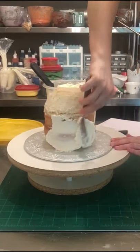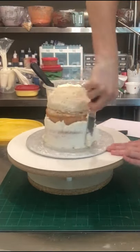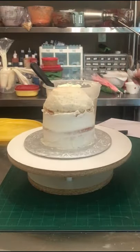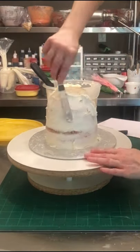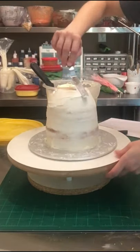Now I'm just going back with my vanilla buttercream and putting a nice crumb coat on the cake, just kind of locking in all those crumbs I created and evening out any bumps or lumps within the cake. This locks in the moisture but also gives your cake a much more smooth shape.